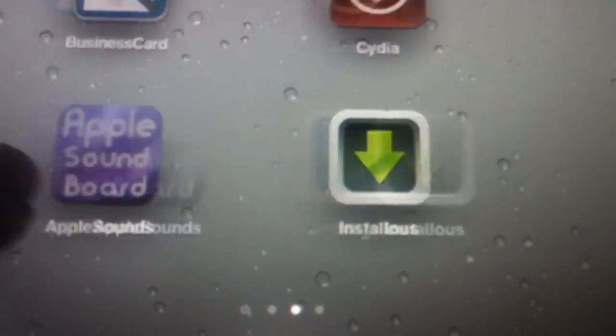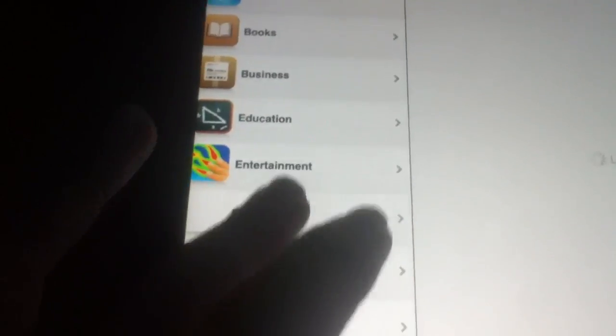And for all the people that say install.ius doesn't work — this is not the actual install.ius. It is kind of a remake of it. It does work. I'll actually even show you. There you have all your applications. I know it looks different.